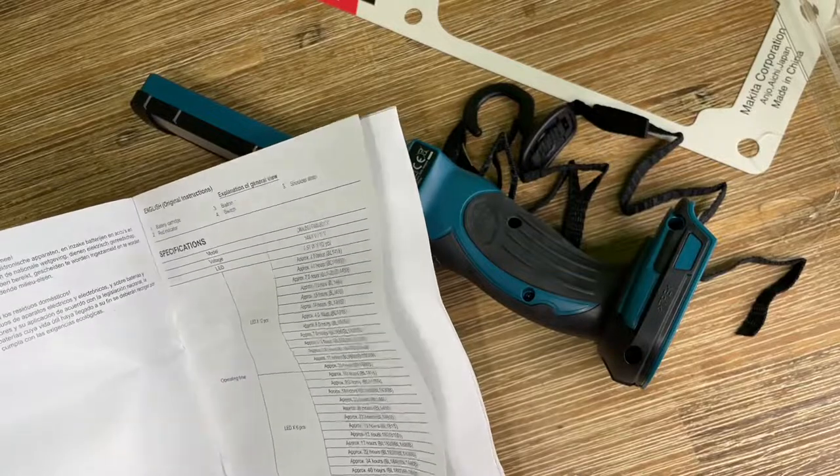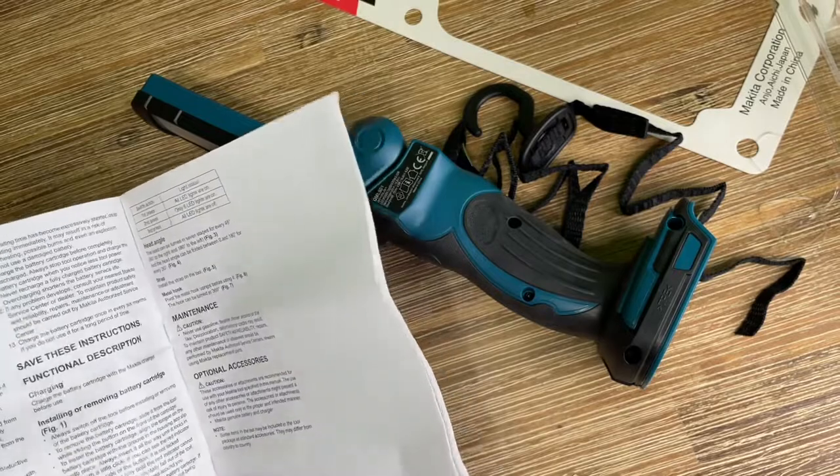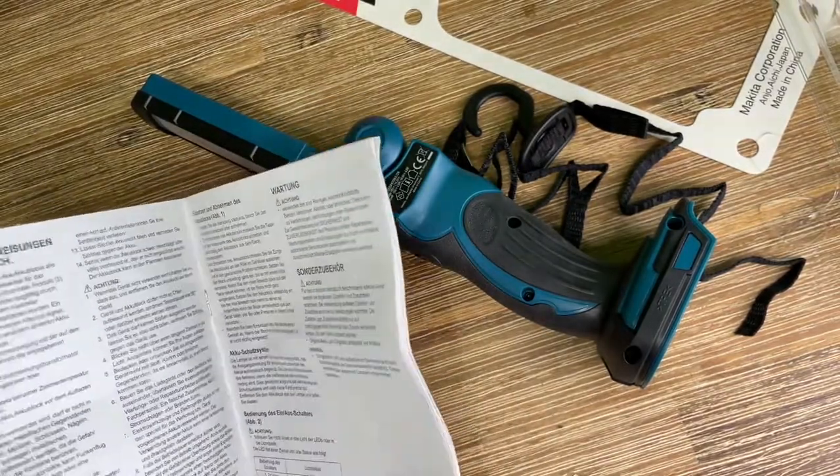The flashlight has a slim, compact design at 15 inches and weighs only 2.1 pounds with the 18V LXT battery. With 240 lumens, 12 LED bulbs, and 15-inch overall length.